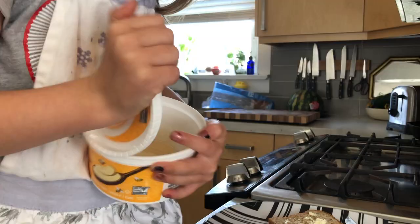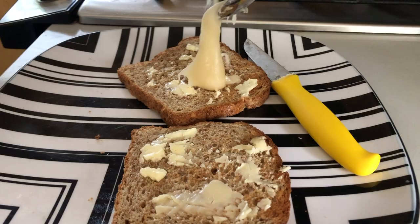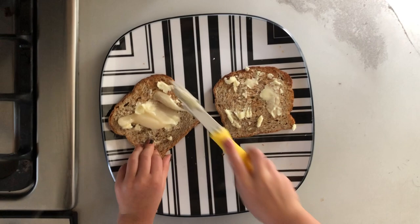And then after the butter, you can put some honey on. A little bit of honey, onto the one that doesn't have much butter on it, because that one feels a little built.